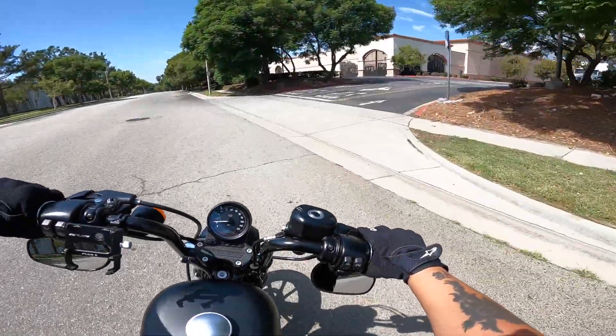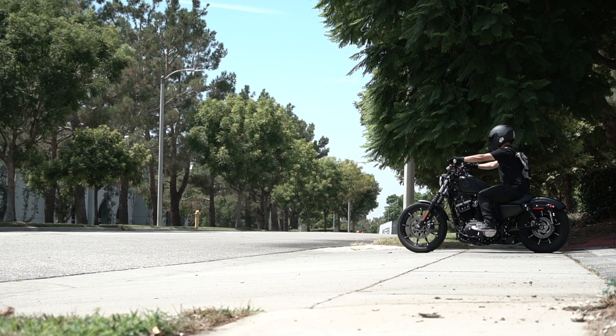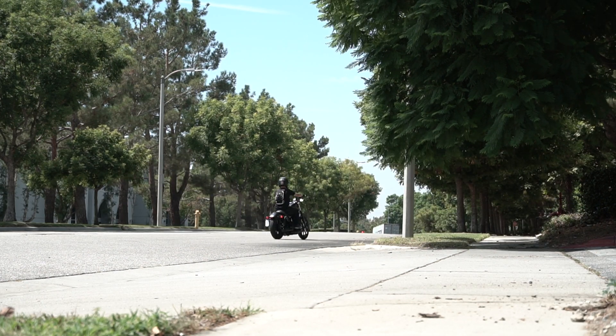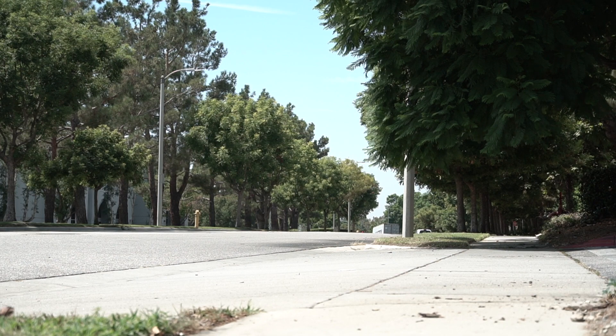All right, I'll set it up right here. So the first setting I have it on right now is the fifth notch — there are only five notches on this, and that determines the strength. So we're on the fifth. Let's see how it is.